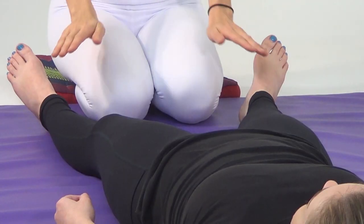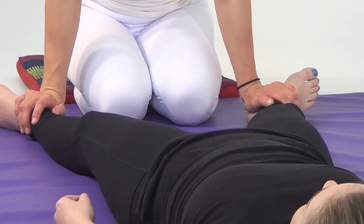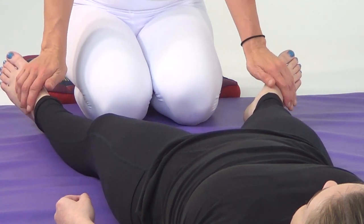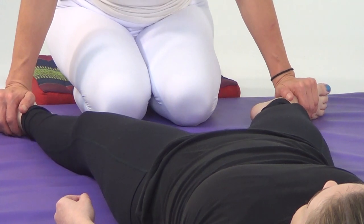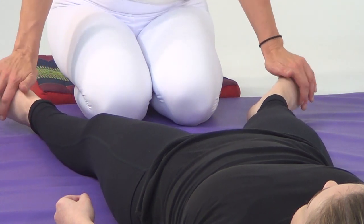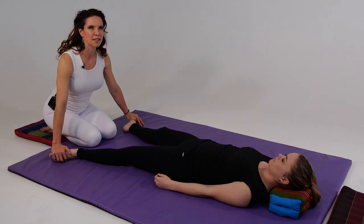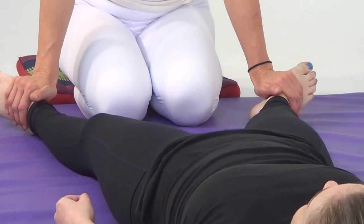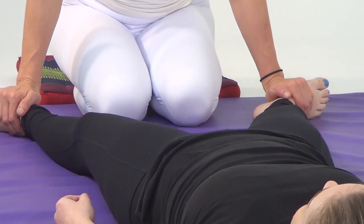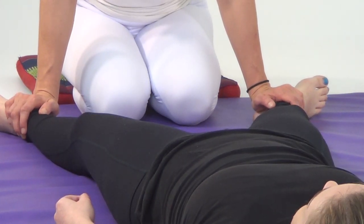We'll start by placing the heel of our palm right on the medial aspect of the heels of our client, sinking down and bringing our body weight through our arms and into our hands. Then we'll move to the arch of the foot, sinking down and slowly releasing. Moving to the ball of the feet, sinking down, pausing and slowly releasing. Then back to the arch, sinking down, slowly releasing. And then once again to the heel, returning, sinking down, slowly releasing.